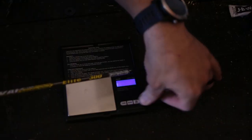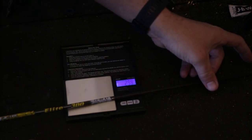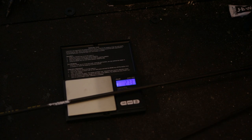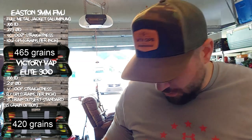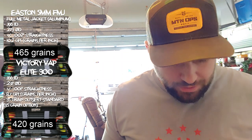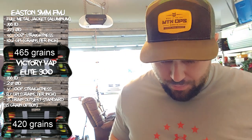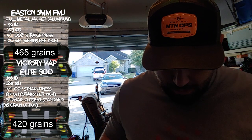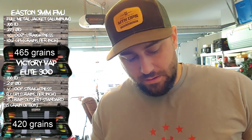I put a wrap just in front of the vanes on one arrow to see what the weight difference is with the CEZ wraps. The one without the wrap weighs 27.2 grams, which equals 419.6 grains. With the wrap, it's 27.8 grams — which comes out to 428 grains. So it's not a whole lot of difference. We're talking grains, which is a tiny measurement.